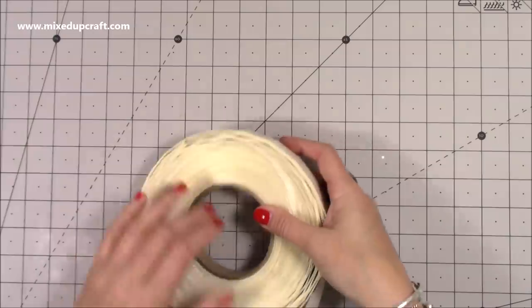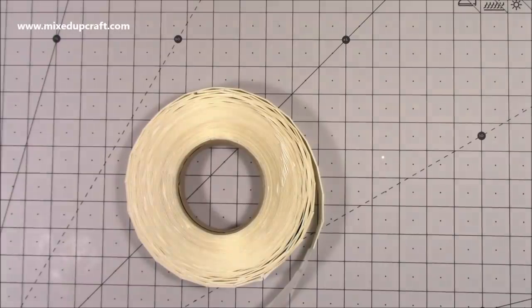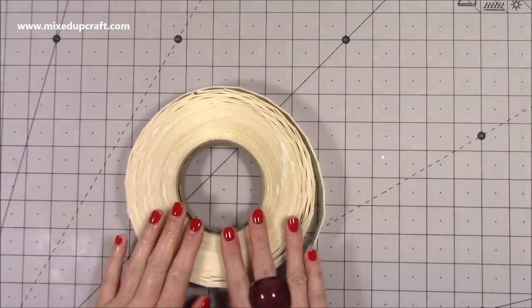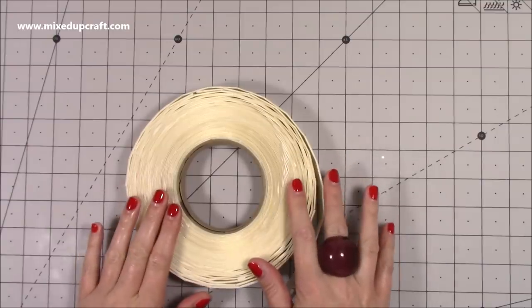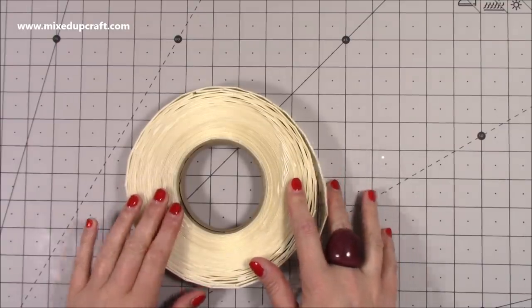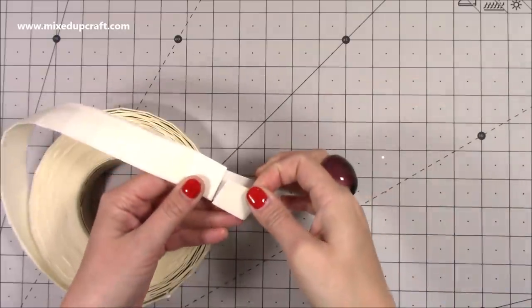Then I went to the good old charity shops — I go in them every week because I always find some good handy things. This was really good: it's a roll, and I've looked on eBay where there's a company selling these exact same ones for anywhere from £15 to £25, and I paid £1.50.